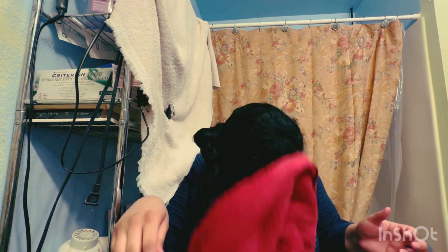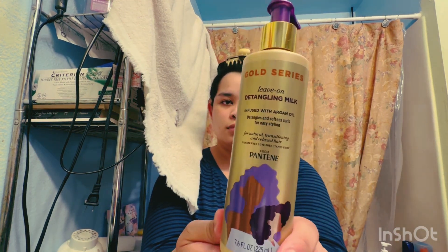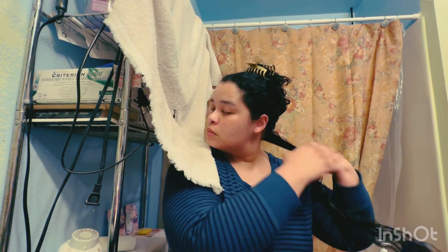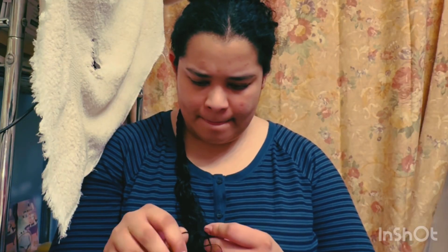I'm using a towel to dry my hair so my hair is extra dry. I make my little tail in the back, and when I add water, detangling with the Pantene detangling milk is pretty good — just enough to hydrate and add moisture. Then a little bit of cream, which I don't normally do on the tail in the back.